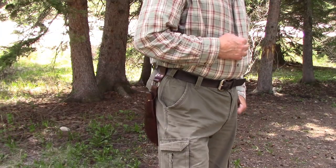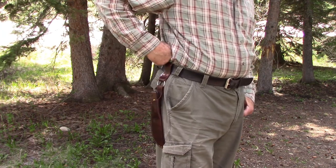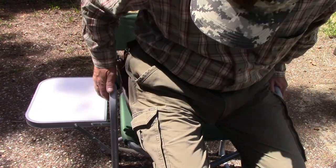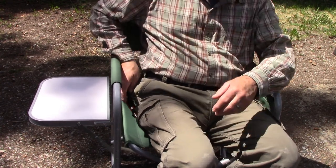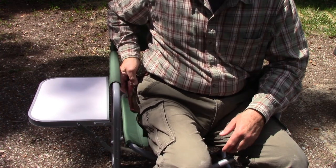There's pros and cons to a swinging knife sheath — some people like them and some people don't. One benefit is when you sit down, the knife automatically swings out of the way. If it's attached to your belt, it usually wants to dig into whatever it is you're sitting on. This is really handy.